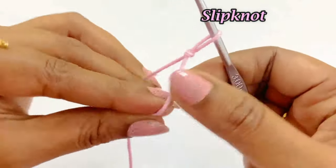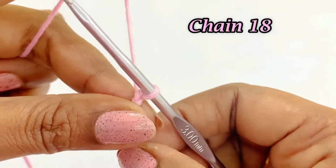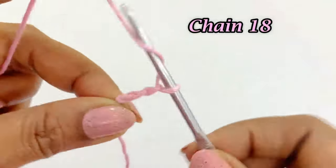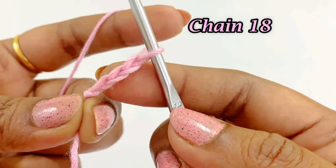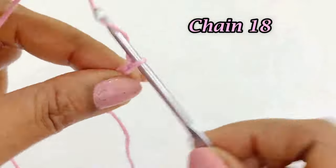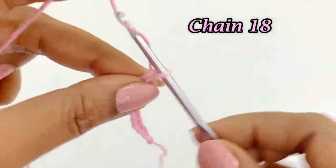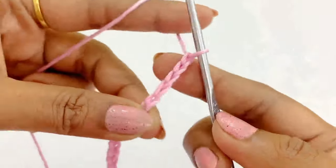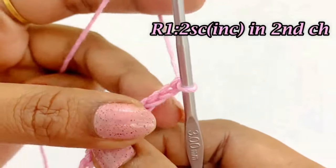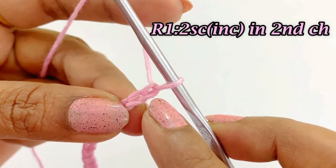After completing the slip knot, we are going to work a chain 18. Now we have completed working our chain 18. For round one, we are going to work two single crochet increases.